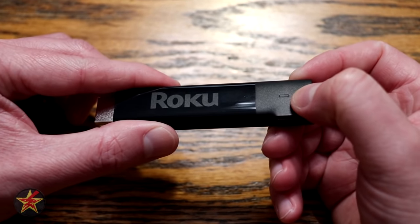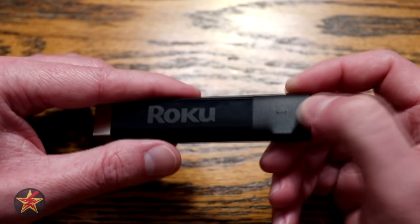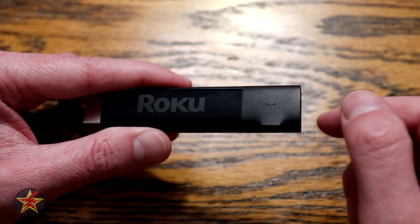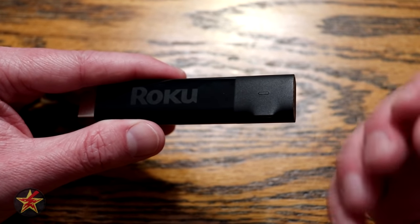The device has an LED indicator light, but for the most part it's pretty useless. This is designed to sit in an HDMI port on the back of your TV, and in most cases the indicator light will not be visible. It doesn't hinder use of the device, but it seems unnecessary.